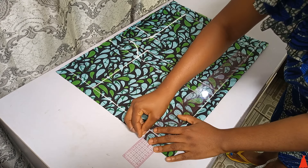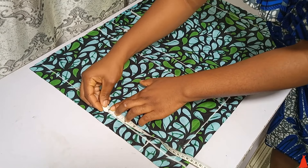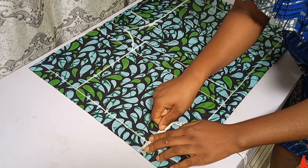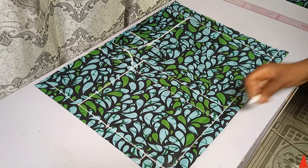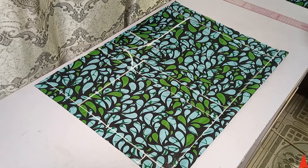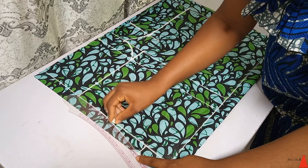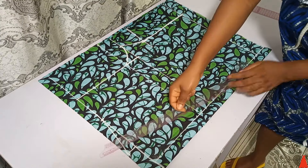From that waist point I marked 4 inches for the standard dart placement. At the waist point I also extended the marking by 1 inch — the waist is not exactly straight so I'm forming a curvy waistline — and I connected that extended point back to my waist point to get a curvy waistline.